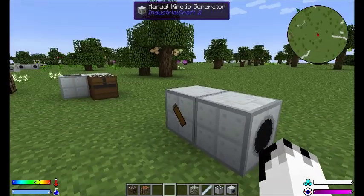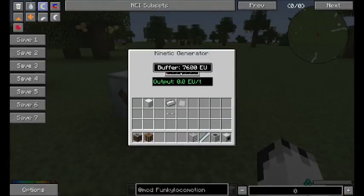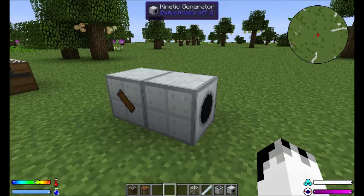And this, when right clicked, produces energy. As you can see there, it's now a kinetic generator, and so it will fill the buffer. So it creates kinetic energy. It doesn't create normal EU, so you will need to put it into a kinetic generator if you do want to turn it into EU.